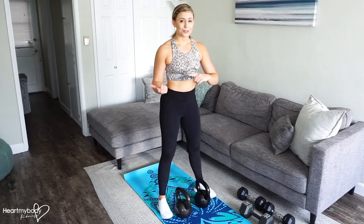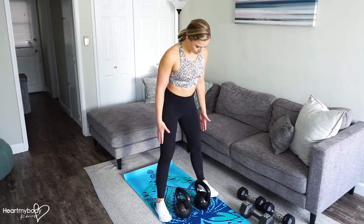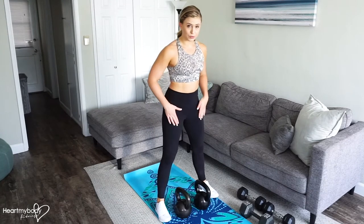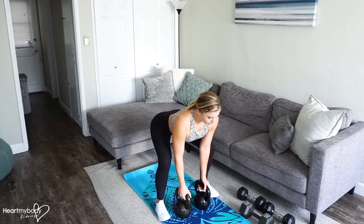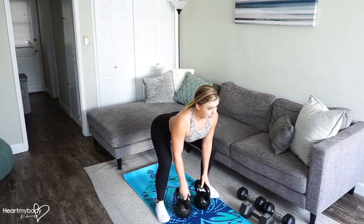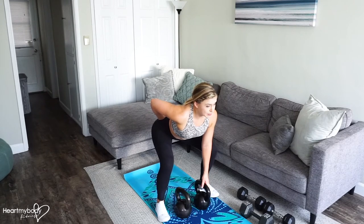And then at the end, I'll also show you a way to modify if you are using dumbbells. Start with your feet a little wider than your hips and the kettlebells or dumbbells in between your feet and slightly forward of you. Drive your hips back and bend your knees so that you can firmly grip the handles. Flatten your back and lift your chest. Keep your torso just slightly above the height of your hips.